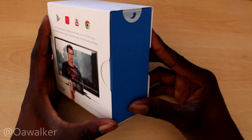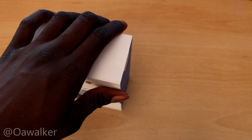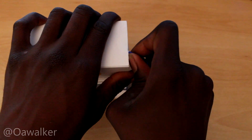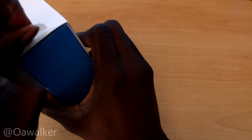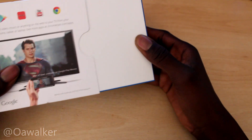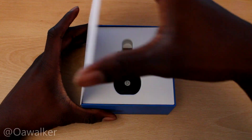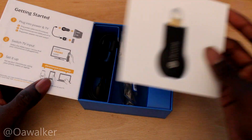So you can actually view your Chrome browser through this. We're going to quickly open this up and see what you get inside. It comes in this little box — and there's the Chromecast right here. You've got the Chromecast on top, and this works via HDMI.